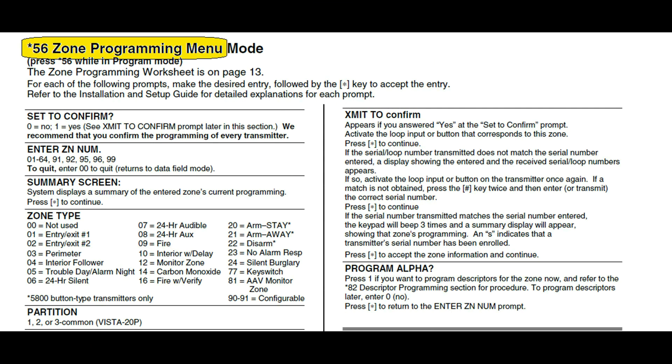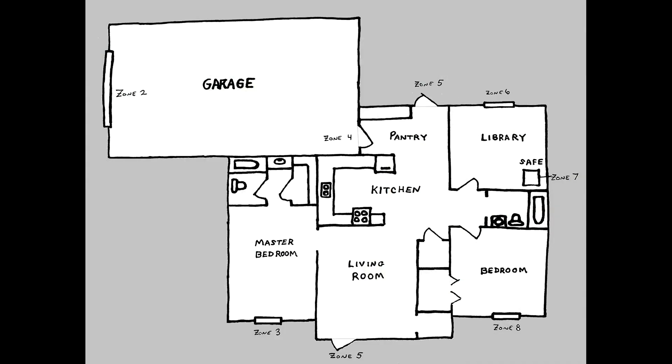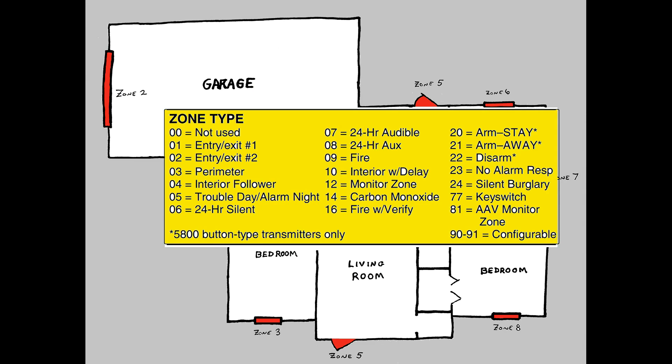Let's go over why it's necessary for us to use the Star 56 Zone Programming Menu. When you install a bunch of sensors into your home, the VISTA panel needs to be educated as to what the sensor is, what it's attached to, and how you, as the homeowner, want it to react during certain arming modes. To accomplish this, each sensor is assigned a zone type. I find the vast array of zone types very interesting and we'll make an entire video on them later, but for right now let's just cover what we need for this video.